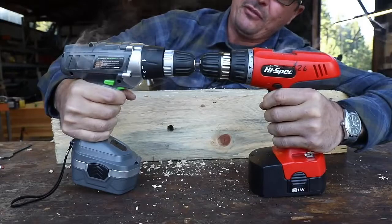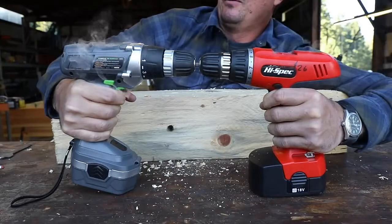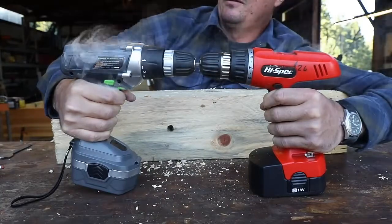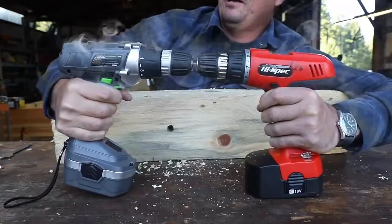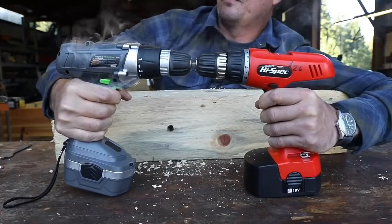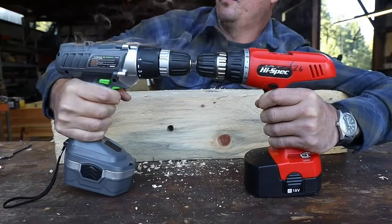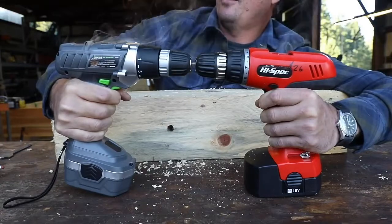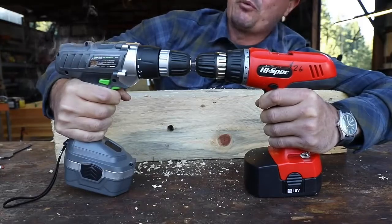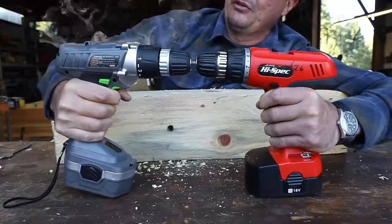It smells terrible. The light is still working on the Genesis. How long can they go? Is there gonna be a fire? I can feel it there. They're still twisting pretty hard. Maybe I should clamp these in the vise next time. How much more abuse can they take? The Genesis is making an audible sound. Smoke pouring out of the rear vents. Still going though.